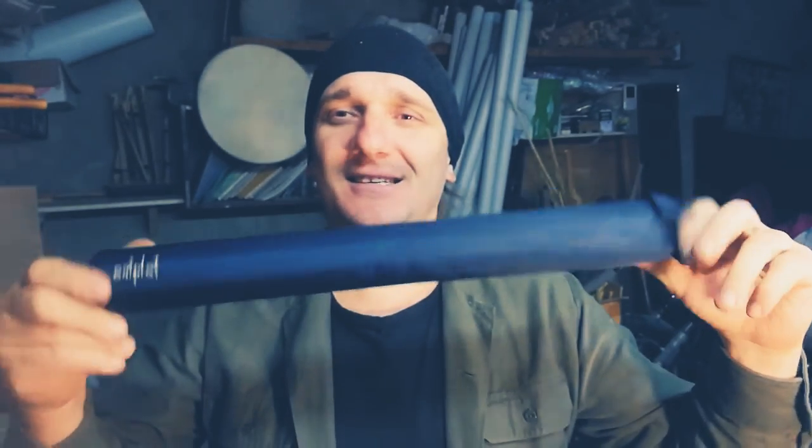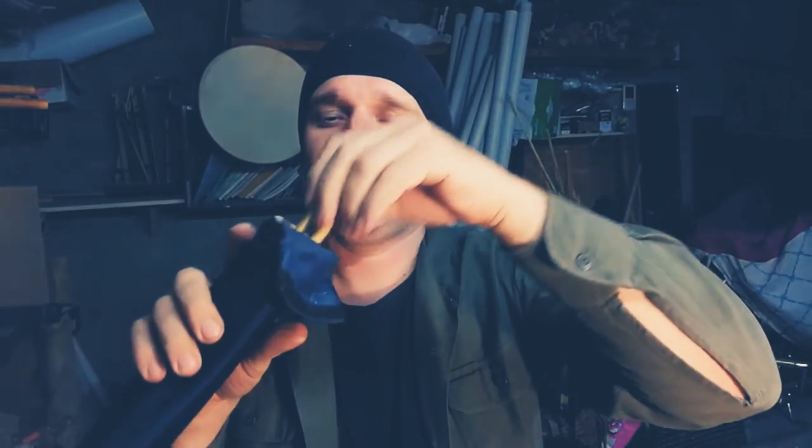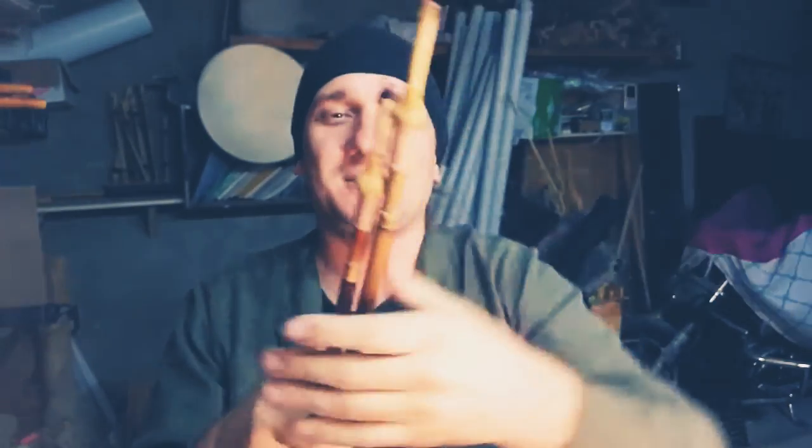Hi John, my name is Anton. Before packing, I'm going to show you your Dorian Aulos. It is inside of this case — open it, and here are the two pipes of your Aulos.